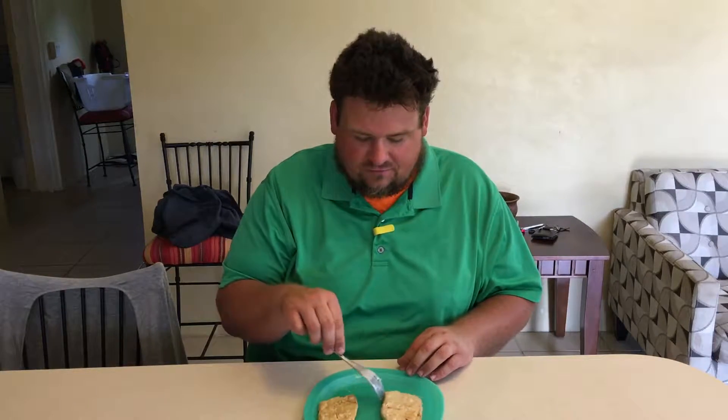I think it lends itself kind of like tofu does. You add a lot of seasoning to tofu and it tastes really good because it absorbs the flavor. So we'll try that in a later video just to see how much better I can make this taste. Anyway, Gardein Chicken Scallopini — hope you enjoy.